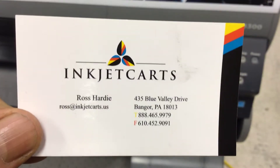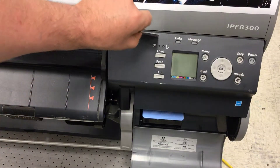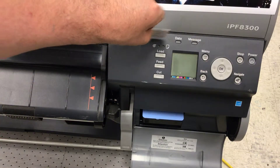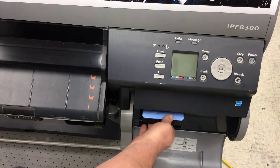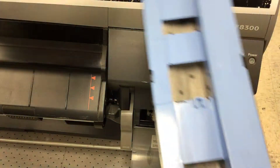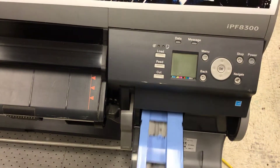Ross Hardy, inkjet carts technical support. We're here with the IPF 8300. We've already shown you how to enter service mode, but now we're going to show you that we've repacked our tank and we want to reset the chip.